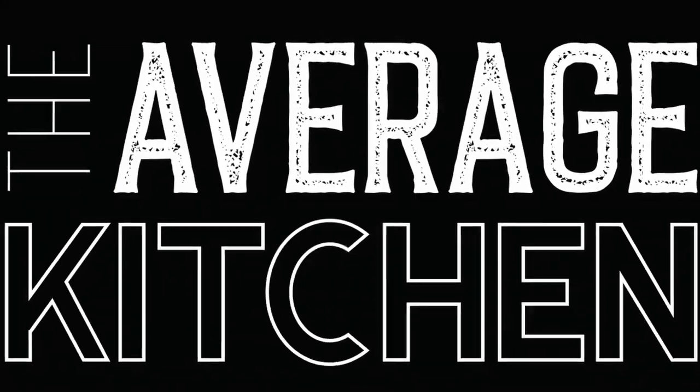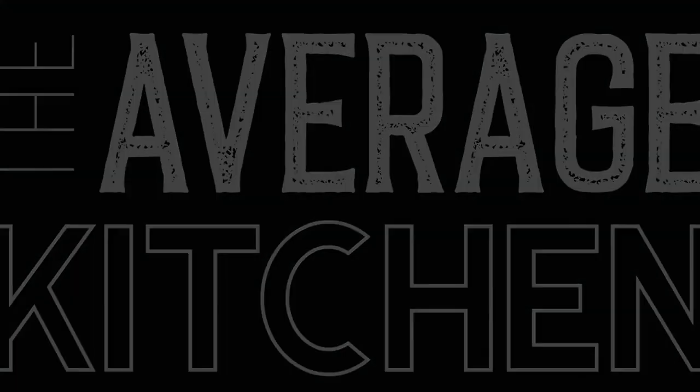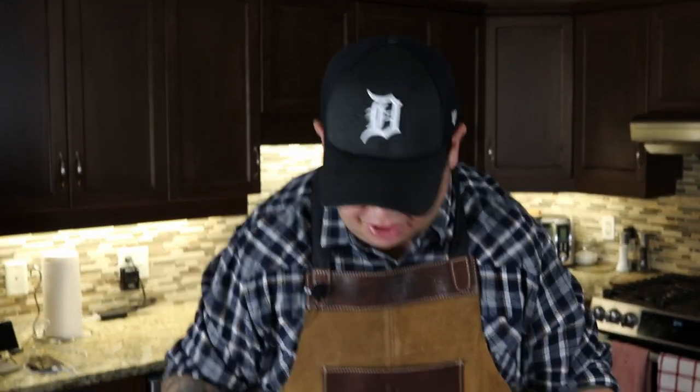Buffalo Chicken Party Dip. Hey, welcome back to The Average Kitchen. Today I'm going to make my world famous — not world famous, my friends like it — an awesome party dip. Buffalo chicken. Simple ingredients, I'm going to show you how we're going to do it.